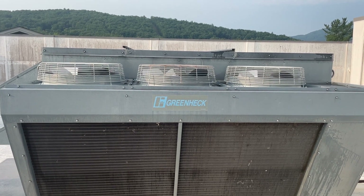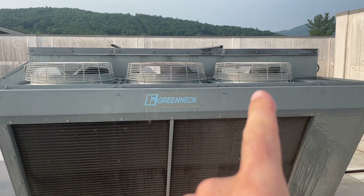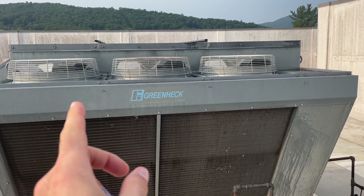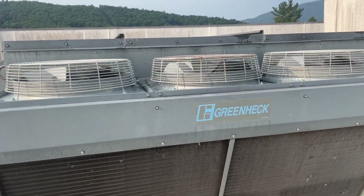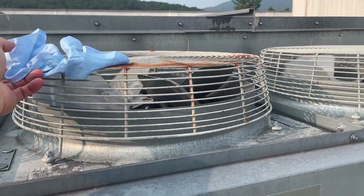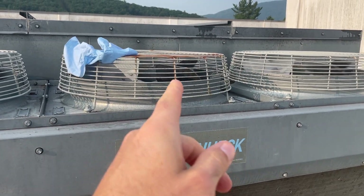I've got a rooftop unit here that's not cooling well. The frame rate is making this show up a lot clearer than it is, but all of these fans appear to be running — this one just slightly slower. You have to watch out for this: you've got a motor not running. What's actually going on is air is being pulled in and causing this blade to spin.